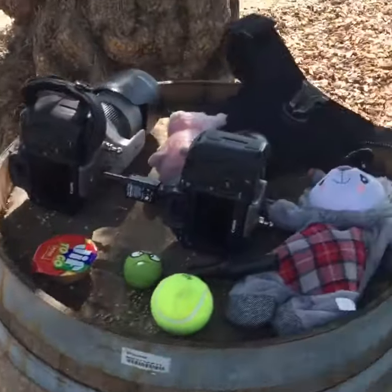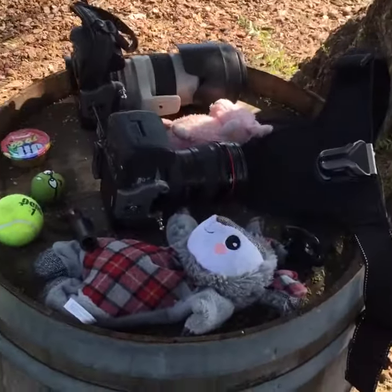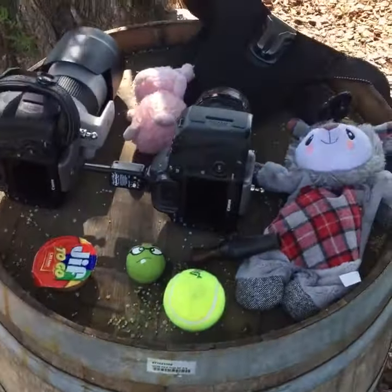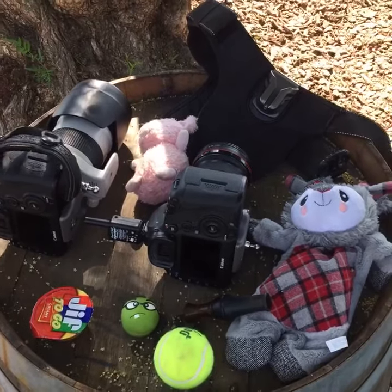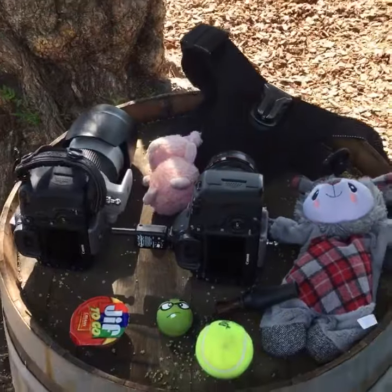I get a lot of questions about what's in my camera bag, what do I always shoot with, so I figured I'd just give you a little peek behind the scenes. Here's the magic behind hot dog pet photography — it all boils down to the Canon 5D Mark III and the 16-35, which barely ever leaves my lens because I just love it to pieces. It's one of my favorites, my go-to.